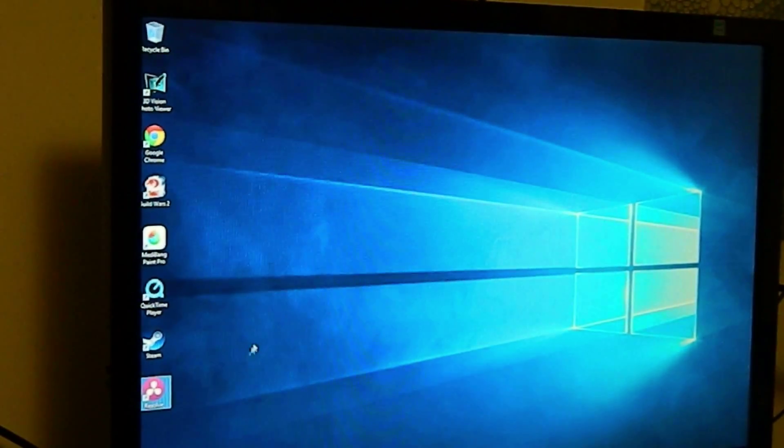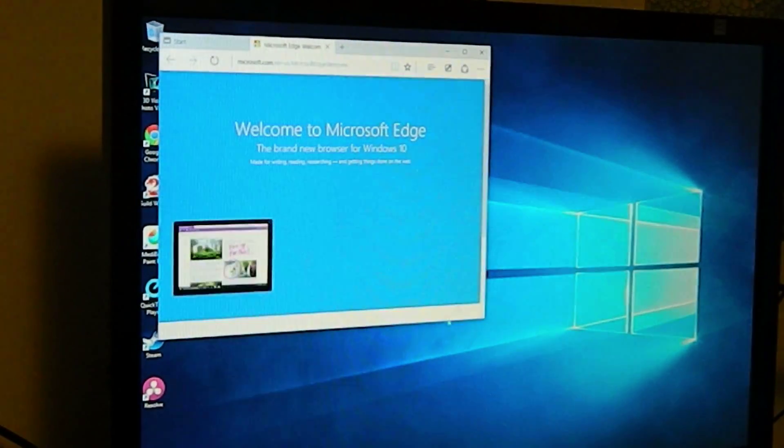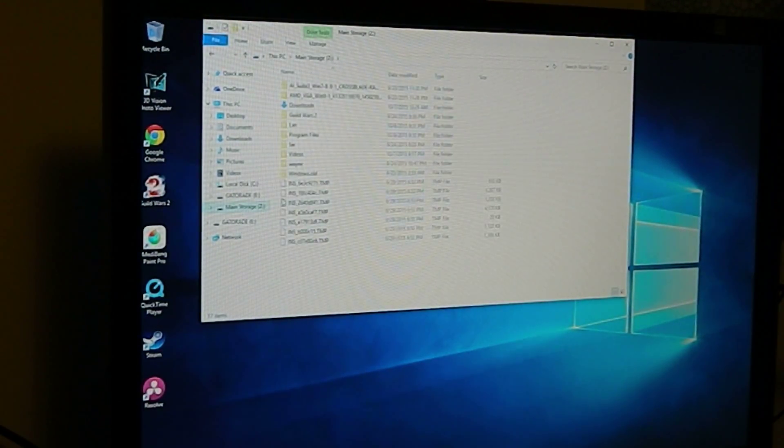Alright everyone, I was going to try to do some screen capture of me doing some gameplay. I'm having some technical difficulties, so we're going to do it the old-fashioned way. I accidentally opened Internet Explorer. That is a sin. Alright, we're going to do this the old way.